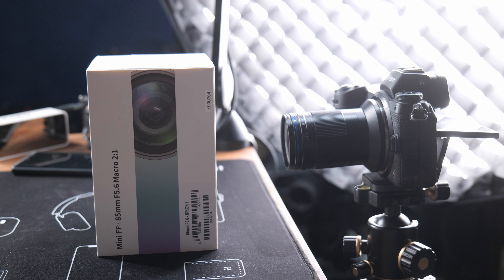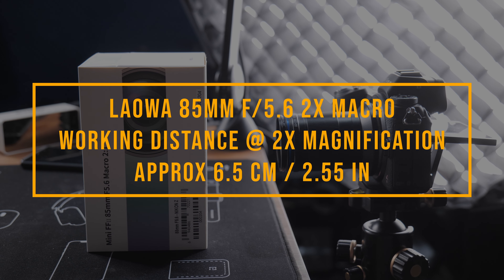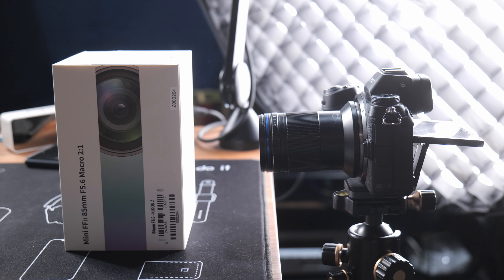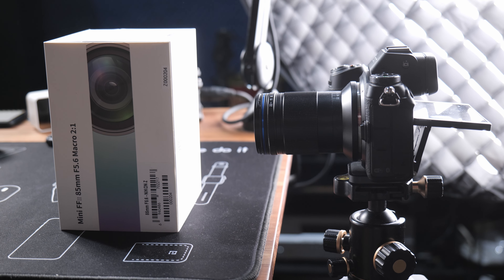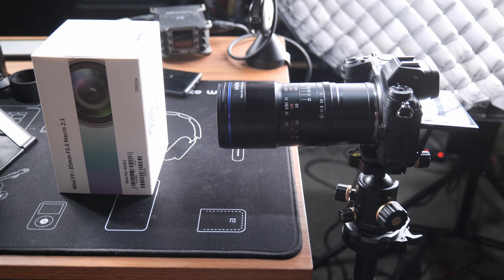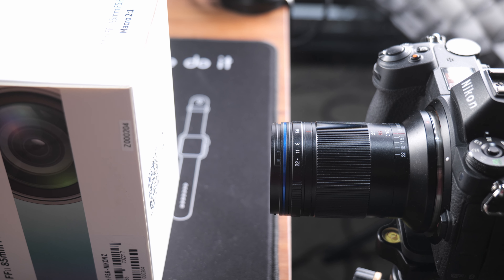Apart from its compact size, the biggest selling point of this 85mm macro lens is its 2x maximum magnification ratio. If you have never shot with a 2x macro lens before, here is a set of comparison photos — you can see a big difference between what you can capture with a normal 1x and a 2x macro lens. When shooting at 2x magnification, there is approximately 6.5 centimeters between the front of the lens and your subject.